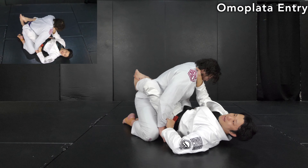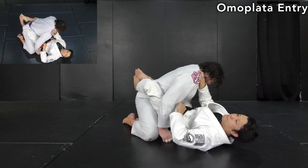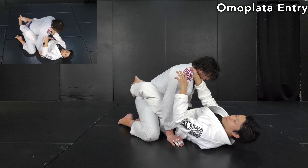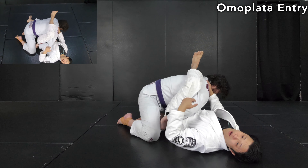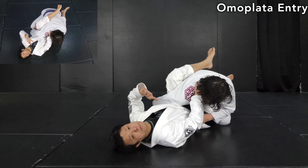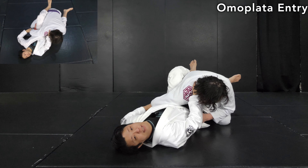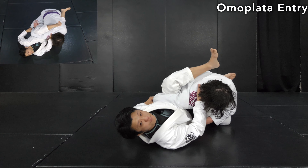Now he's caught in a situation to set up the omoplata — arm is outside, hips and upper body controlled. Bring the head down or keep it at the same level, then the leg comes behind the scapula around here. I took a private lesson from Clark Gracie about a year ago, and what I noticed was the huge amount of pressure on the scapula at this position — that's probably the secret of his omoplata. Control the head and apply shoulder pressure, then push it away like this.